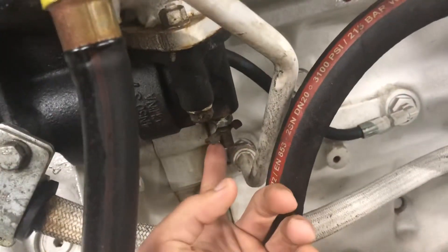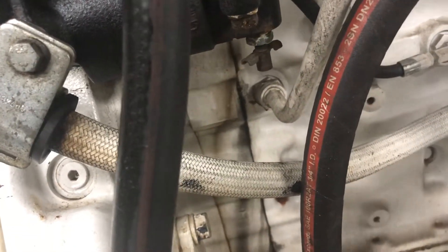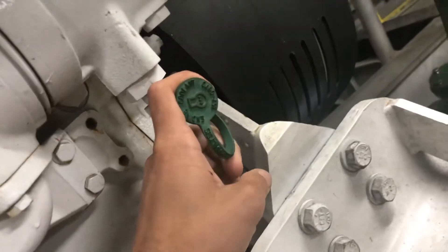What I did was slide a hose right here and collect it all in buckets. It was a little over 20 gallons, probably around 22 gallons total. The other spot — once it's done draining from there — you can still get more coolant out of the coolant analysis port.